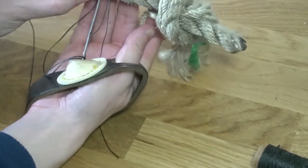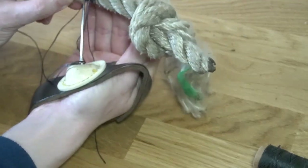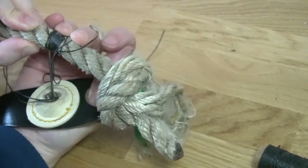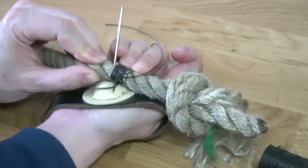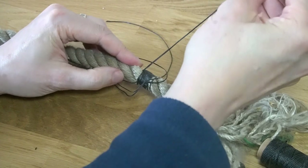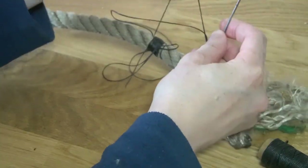We're going to go through the gap here and aim for the next dip in the rope — this can often be hard to push through, which is why you use a palm. You want to aim so it pops out at the right point, push it through — sometimes you need pliers to pull it out — then make sure the tail comes all the way through.